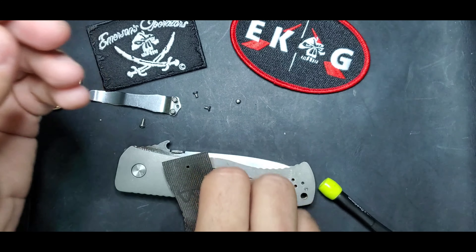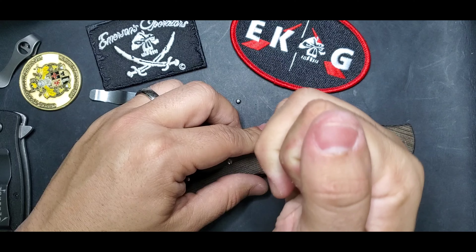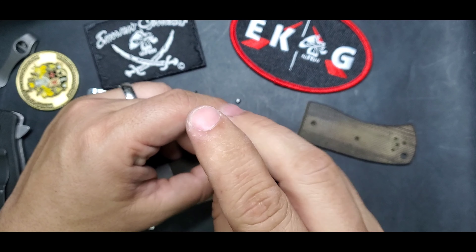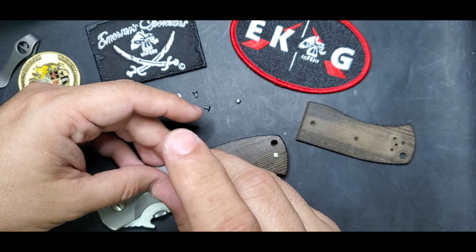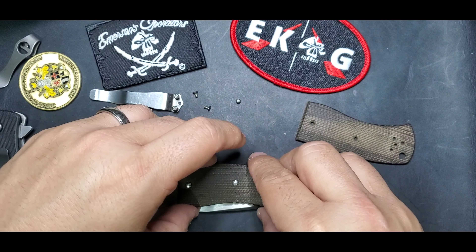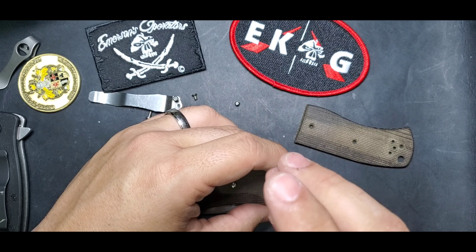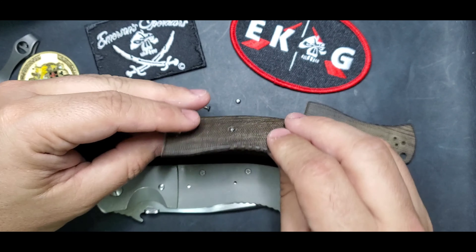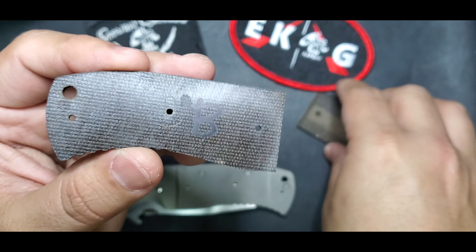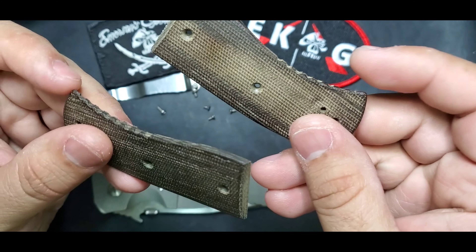Sometimes the markings are numbers, sometimes letters — this is the micarta piece. And this one should have a 'B' as well, just like we saw in my FAQ video regarding Emerson custom markings. And yes, this one is also matching with a 'B', because that's what Mr. Emerson does to keep track of which custom goes with what.